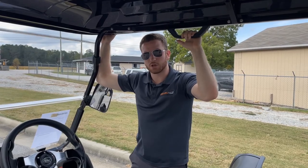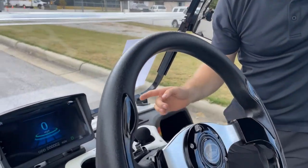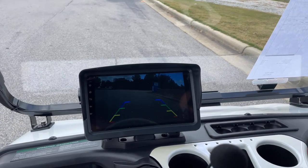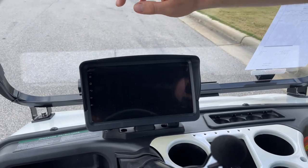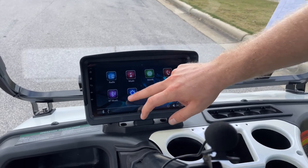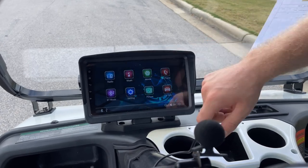The second thing I want to go over is the 9-inch touchscreen display on the cart. You have your main page here, which will show you all of your vehicle information, as well as show your backup camera whenever you go into reverse. Then if you go to your home page, you can choose options like Bluetooth phone, car info, movie, picture, music, and settings. You can pick if you want to play your own personal music through Bluetooth or if you want to listen to the radio.